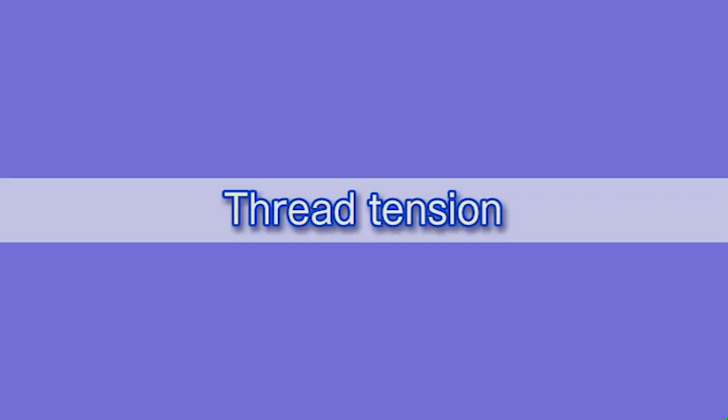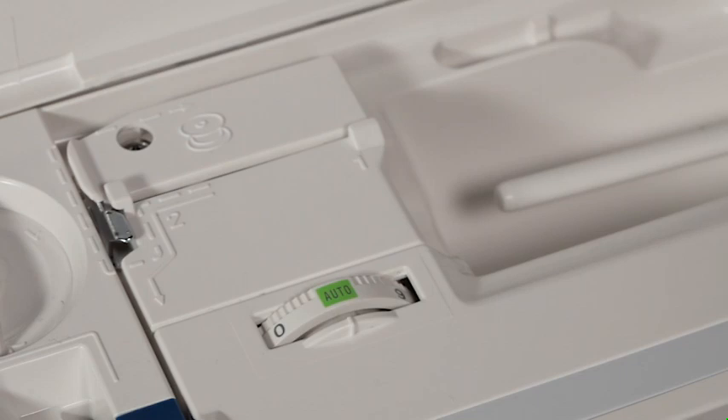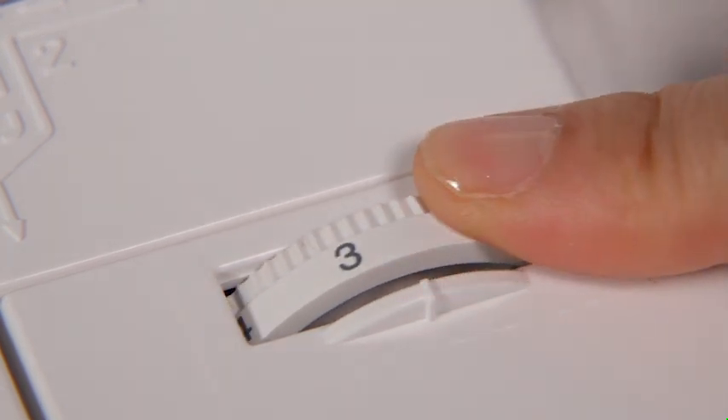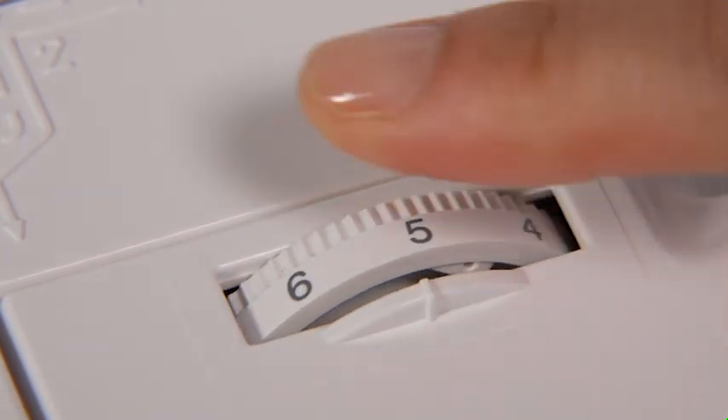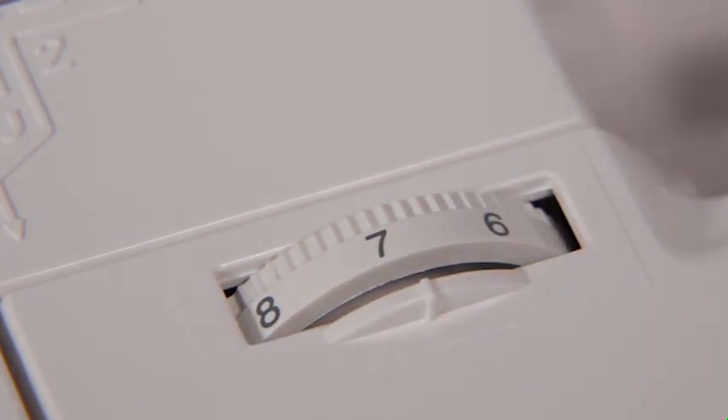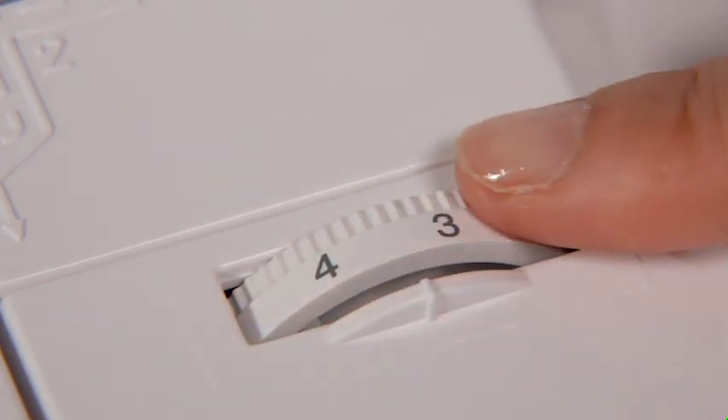Thread tension: this machine features a semi-auto tension control setting which covers a wide range of sewing conditions. Set the tension control dial to auto for general sewing. However, you may need to adjust the tension manually depending on sewing conditions such as the type of fabric and number of layers. Turn the dial to a higher number to increase the tension, or to a lower number to decrease the tension.